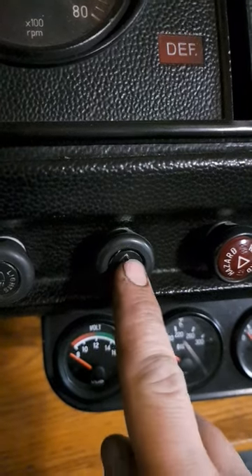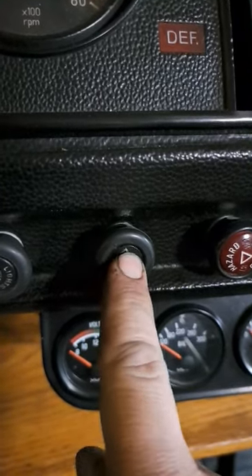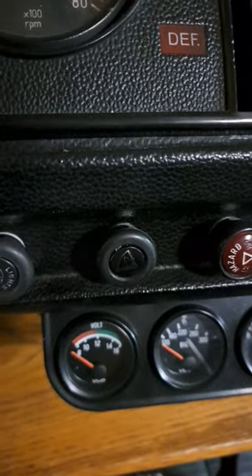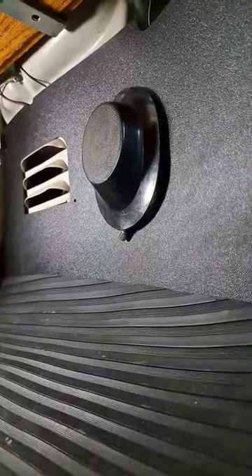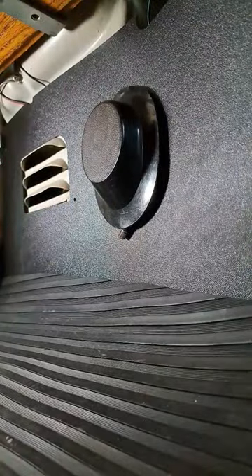I often get asked how do my window washers work? I press this button, what's it meant to do? Underneath the dash you have this little cover, and that is for your washer bottle.